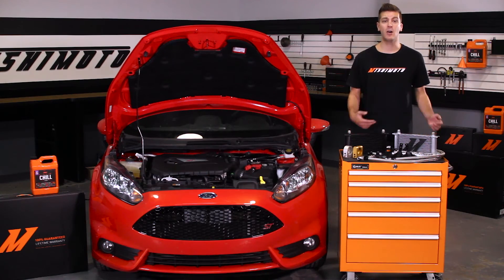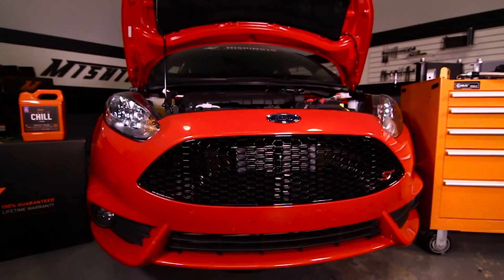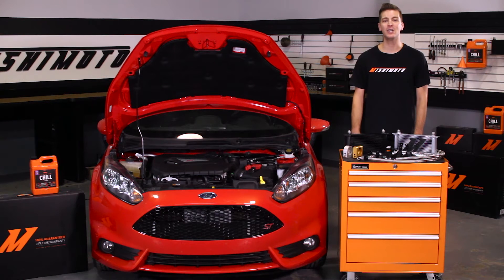The real star of this kit are the Direct Fit Brackets, which make mounting this oil cooler an easy task with no modifications necessary, and fits seamlessly with the stock and most aftermarket front mount intercooler kits.